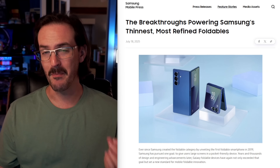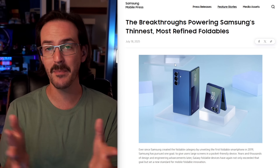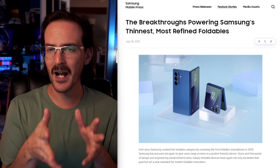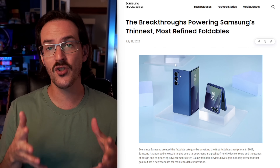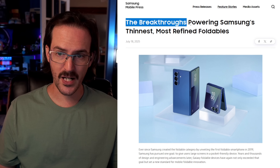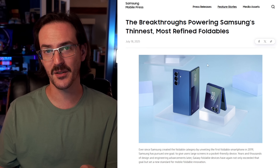And if that's interesting to you, this article posted on samsungmobilepress.com might be interesting too. This is from Samsung and they're hyping up their new folding phones, but they're giving us a little bit of a look, a peek behind the curtain at some of the engineering that allowed these devices to exist. The breakthroughs powering Samsung's thinnest, most refined foldables. Let's take a look.